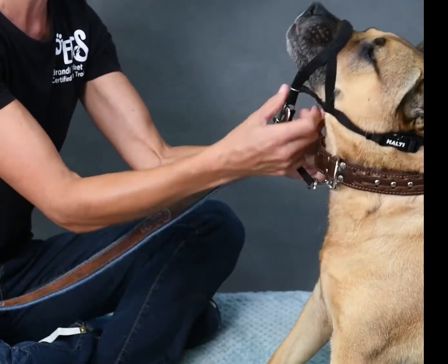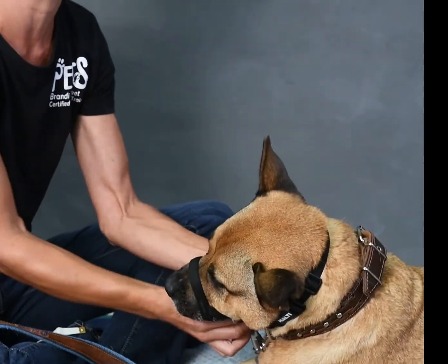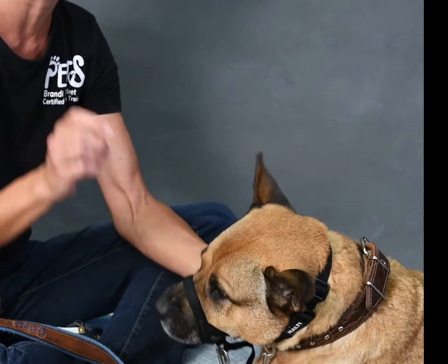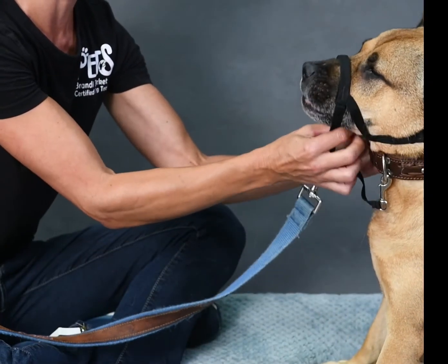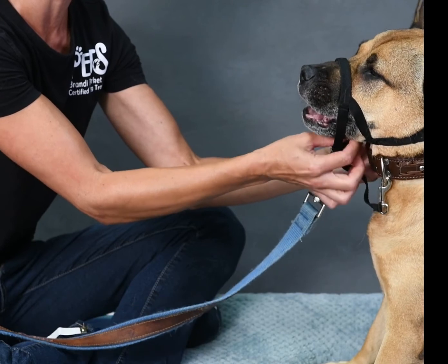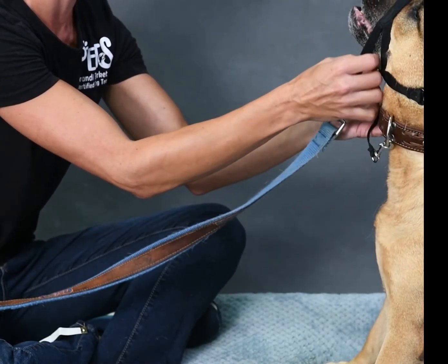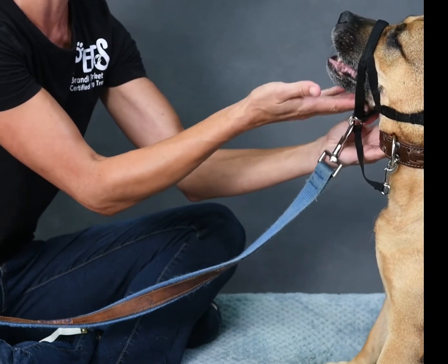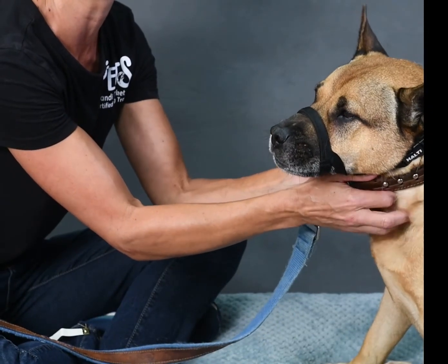You also want to make sure some of the head collars have the option of making the part underneath here smaller — they have a little plastic clip that you can slide up and down. You never want to get it so tight against the dog's chin that they can't open their mouth and pant. It's very important that it sets back far from the front of their mouth and they can always open their mouth completely and pant. That's very, very important when you are fitting the dog for the head collar.